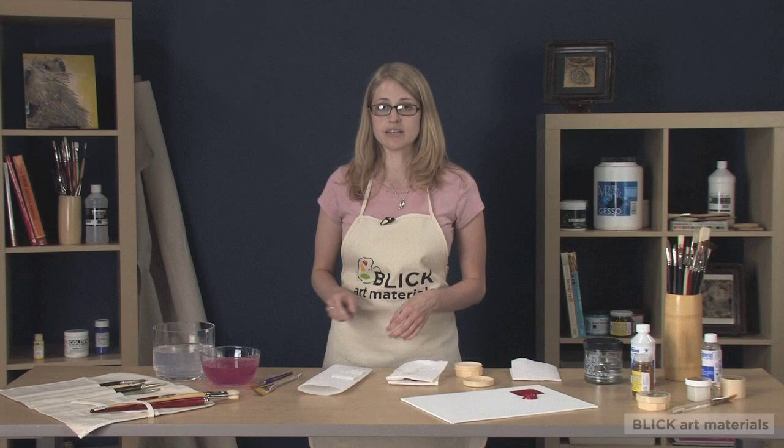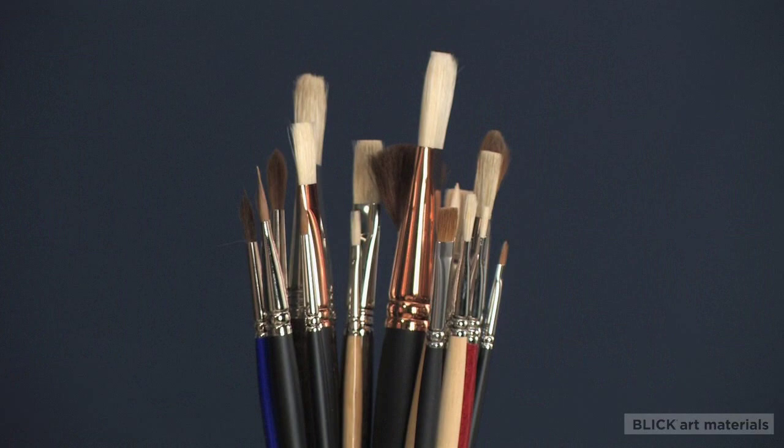Once your brushes are dry, you can place them in an upright holder with the bristles facing up. Your brushes will last much longer if you just take a few minutes after each painting session to take good care of them.